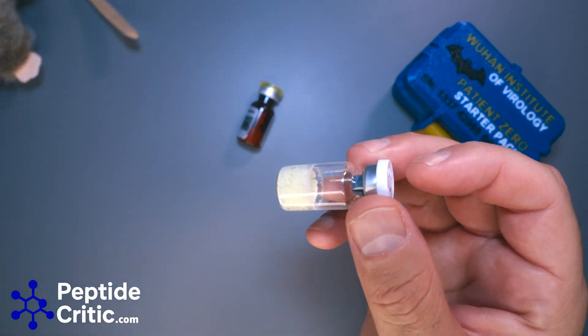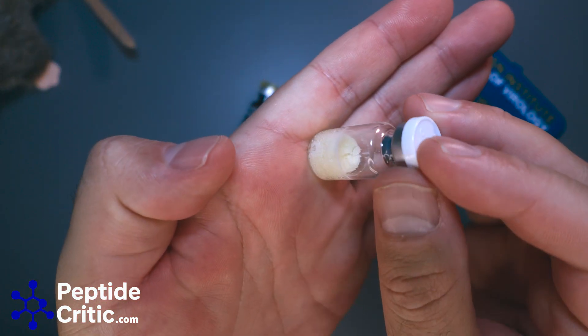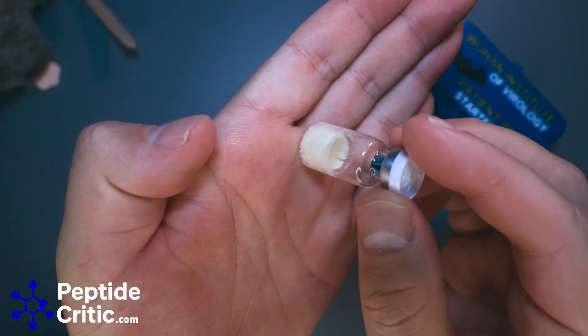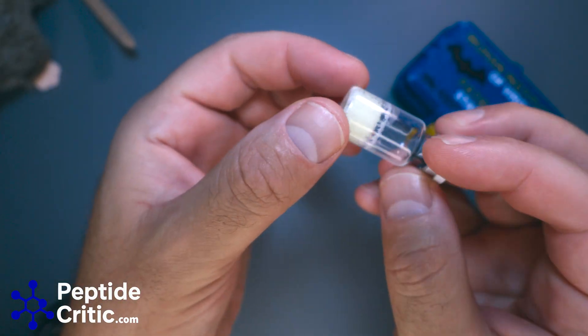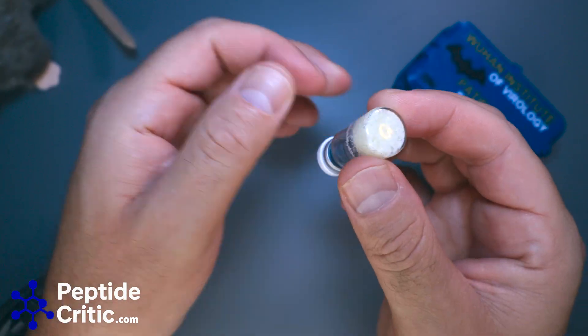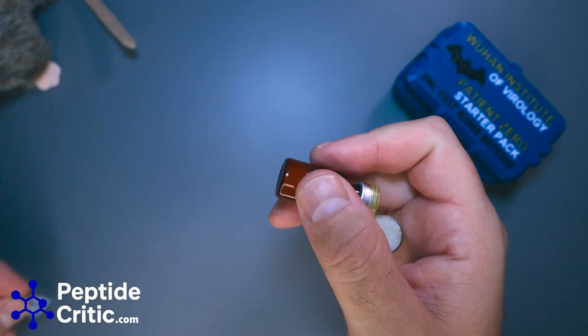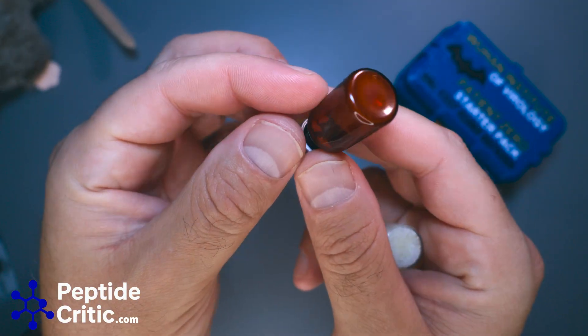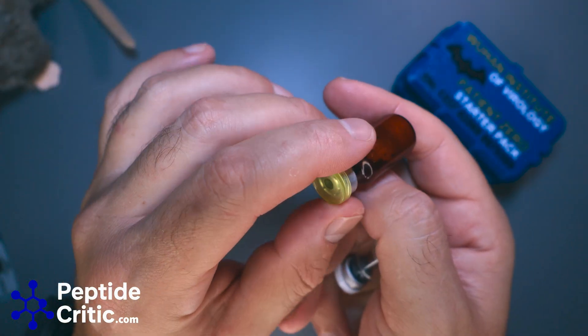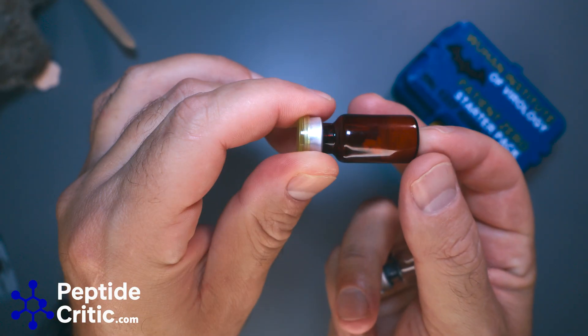I'm going to move Randy out of the way so we can get some good focus here. This is what your NAD actually looks like — it's yellow, it's chunky, it's cracked, it looks weird. If you look through this bottle and pull the label back, it's hard to see, but people will shine flashlights in there to check on it and make sure it's okay.